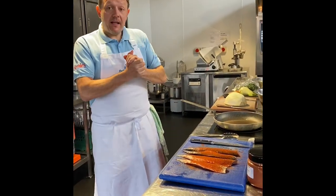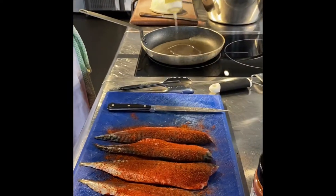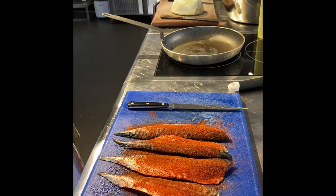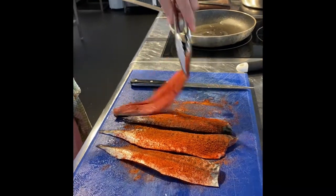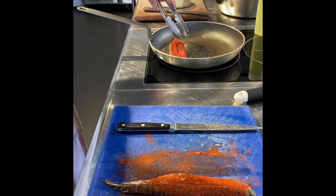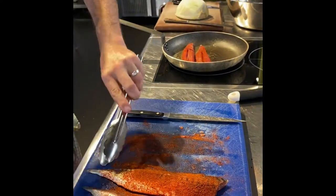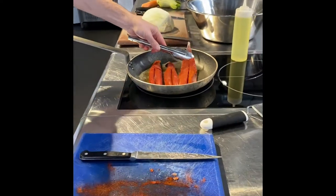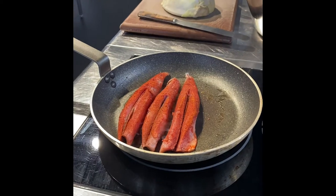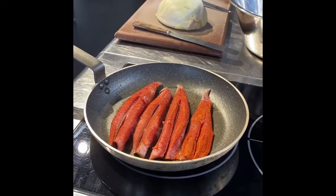So we're back. I've got a non-stick pan on medium-hot heat. We're just going to go in there with a little bit of rapeseed oil, and then in with our beautiful tandoori-dusted mackerel, skin side down. You can see the mackerel will balloon up because it shows how fresh they are, but they will sit back down to get that nice crispy skin.